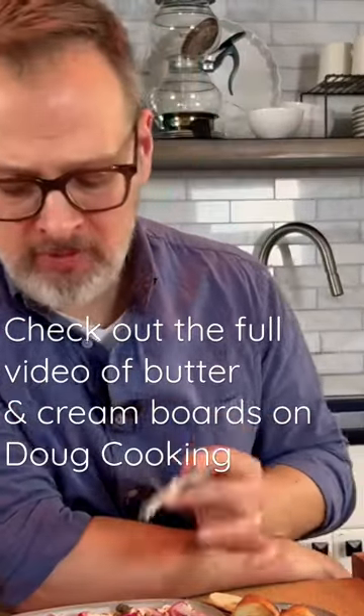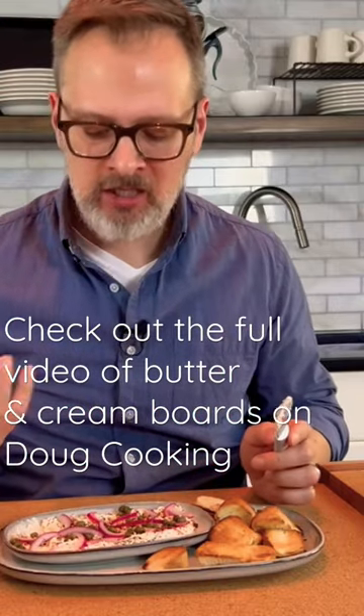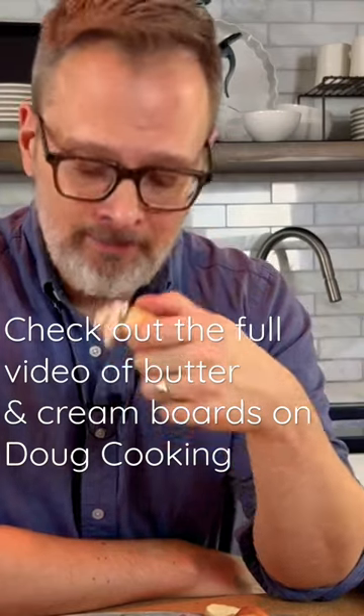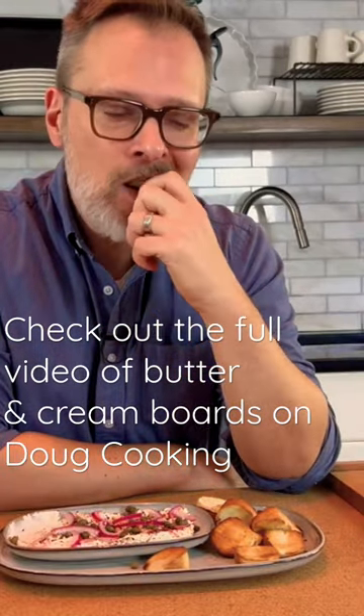Those are some great flavors. I think the pickliness and the brininess really bring up that cream cheese, the OG board spread cream cheese. Try it out. That's good.